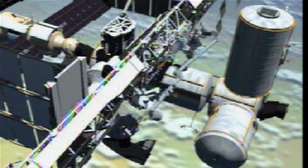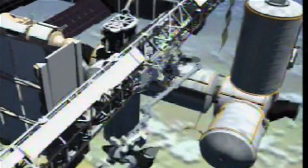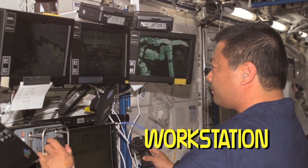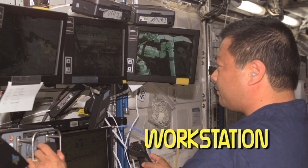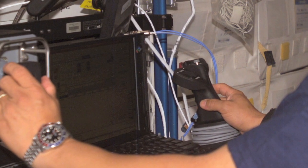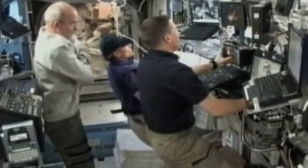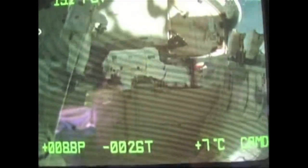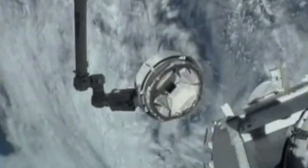Combined with the tracks along the length of the station, strategically placed grapple fixtures put most of the ISS within reach of the long robotic arm. Canadarm 2 may be a powerful robotic inchworm, but it's not autonomous — it still needs to be controlled by humans at one of the workstations. The workstation has several monitors, input devices, keyboards, and joysticks so astronauts can control the arm's motion and keep an eye on their work with numerous monitors mounted on the outside of the ISS and Canadarm 2 itself.